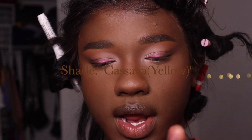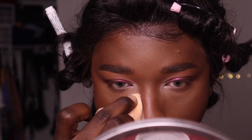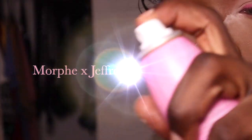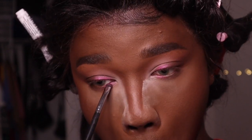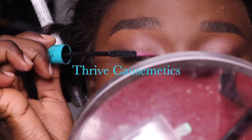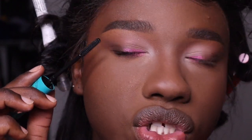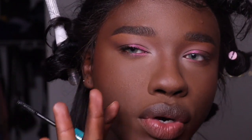We're going to take some Beauty Bakery powder right here. Now for that pink metallic — be careful when you add too much. Try to add small amounts and keep building it up. If you add a heavy amount and don't evenly disperse the product onto the lash line, it's going to transfer. As you can see, a little bit started to transfer because I went too heavy. So that's a mistake you don't want to make — put a small, even layer and then build it up slowly.